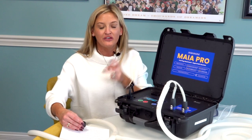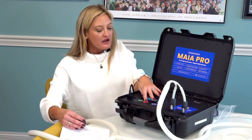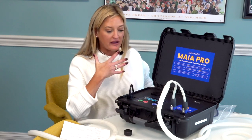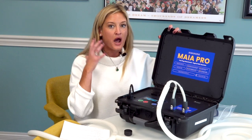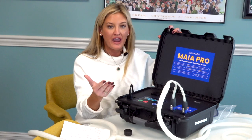You have two pulsed electromagnetic fields running congruently together. I love this unit. It's great for international use — you can configure it for wherever you are in the world. It fits in the overhead bin on an airplane. This machine has no required maintenance and that 10-year warranty. It is the Maya Pro, and it is the most advanced machine we have on the market.